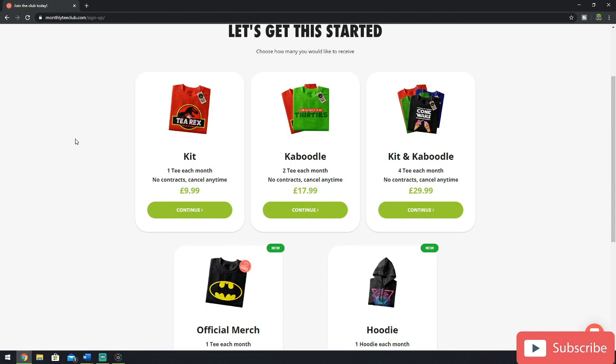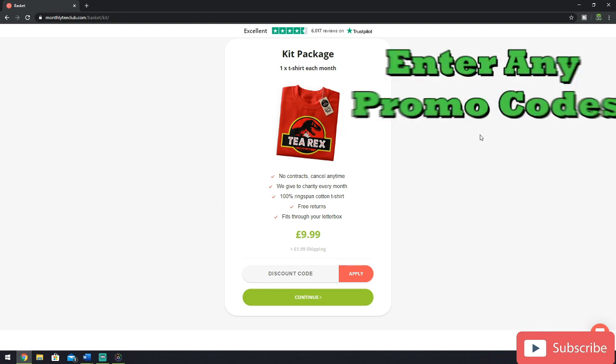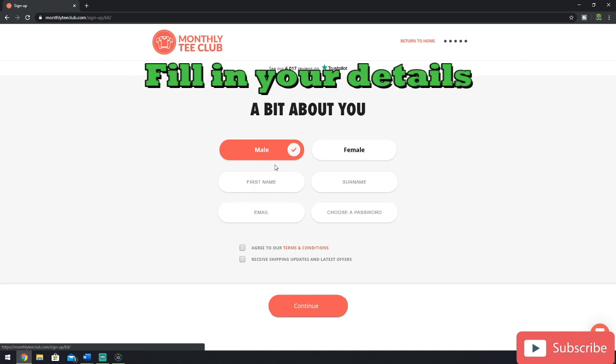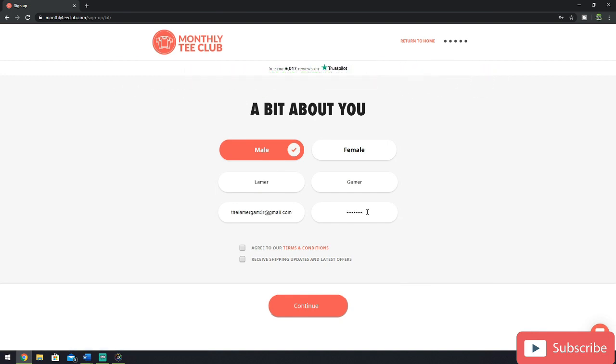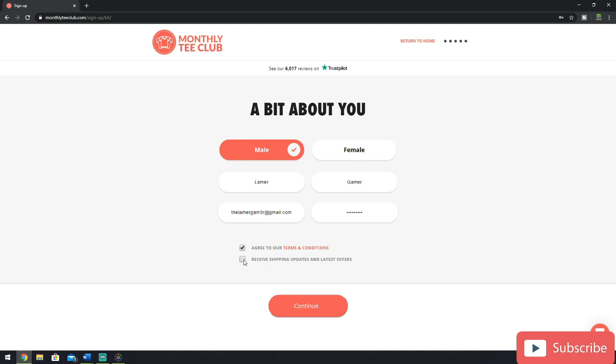For the purposes of this video, I'm just going to subscribe to the Kit, their basic subscription package for £9.99 plus postage. Now you can enter any promotional codes you have here — if I have any, I'll post them in the description below — but for now I'm just going to subscribe as if I didn't have any. So now they're going to want to know a bit about you. For this, I'm going to tell them I'm male and fill out my details. Once I'm happy with all that, I select that I accept the terms and conditions — please make sure you read these before accepting. I also agree to receive shipping updates so I know when my t-shirt is in the post. Once I'm happy with all of that, I click continue.